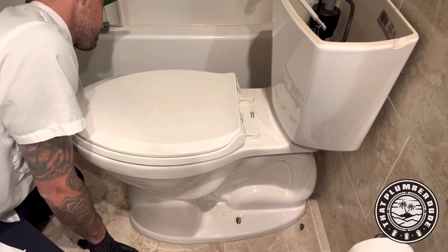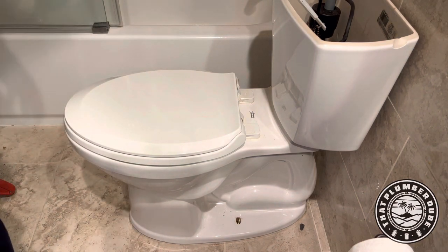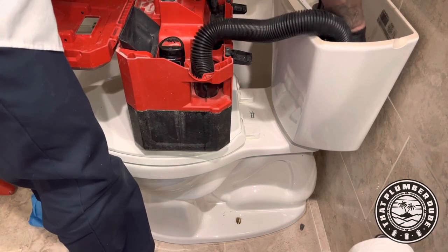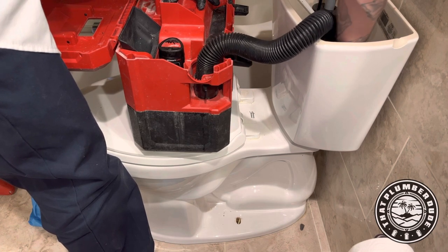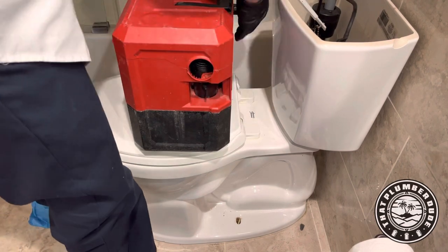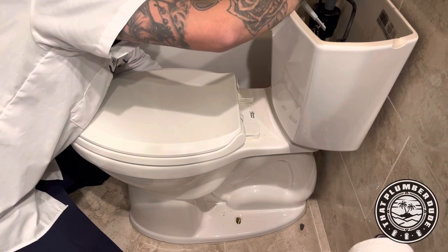The reason why is because the customer called us — he was having issues with it clogging. He had another plumber come out, they ran an auger, it cleared, but as soon as he started to throw toilet paper in it it backed up. He ended up getting a little auger himself and every time he put paper in it, it clogged — run the auger, cleared.